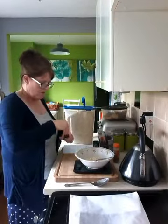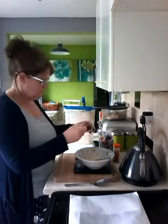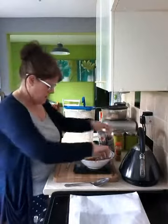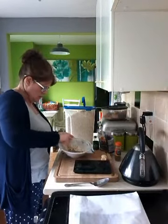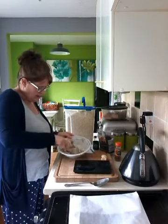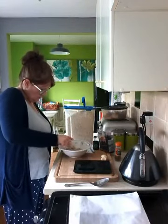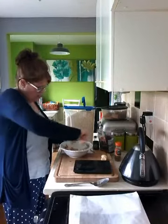I'm going to add a teaspoon of vanilla and a little shake of cinnamon, and then I'm going to mix that all together until it becomes a bit like a paste. Keep mixing, combining all the ingredients together.